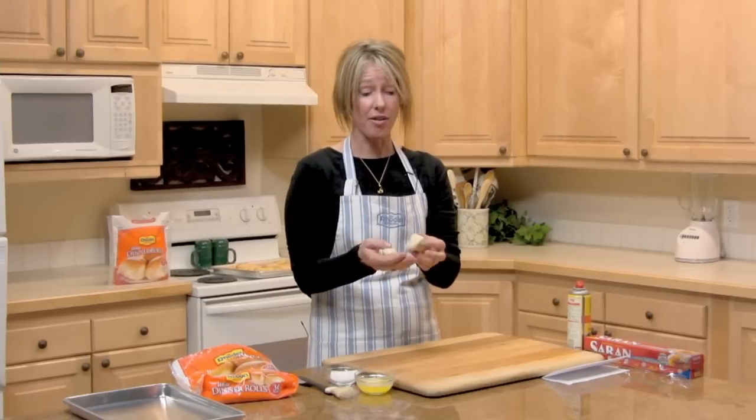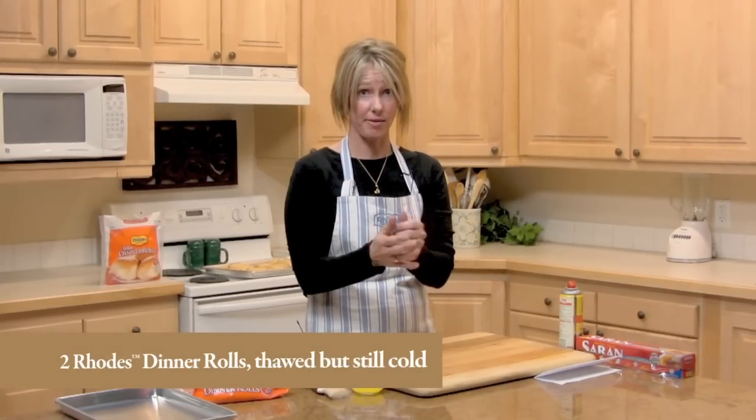We're going to take two Rhodes dinner rolls that are thawed out but still cold, and then we're going to roll them into a 24-inch rope.